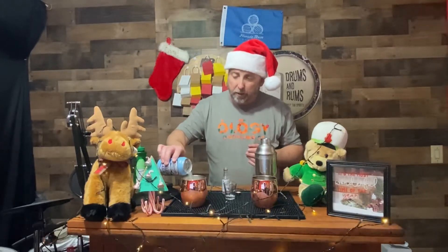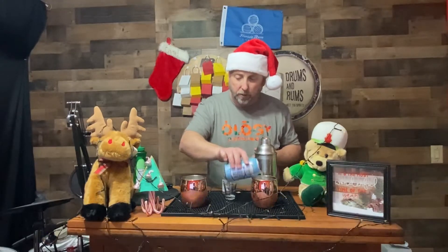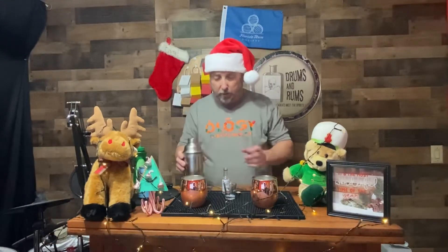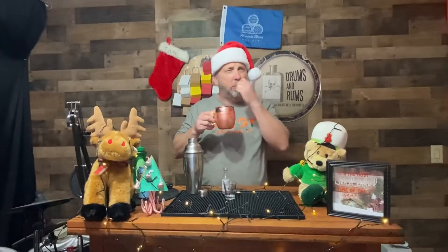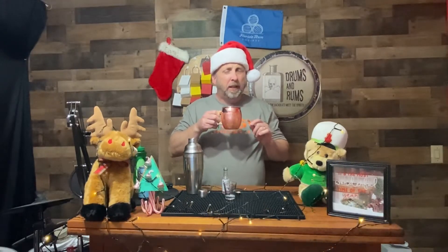We're going to top this off with some ginger beer and see what it tastes like. There's a little bit of lime juice going on here too. Handing one off to my drink taster elf behind the camera — cheers! It's interesting because I may have had a little too much ginger beer, or maybe too much lime, because now you almost don't really taste the strawberry.